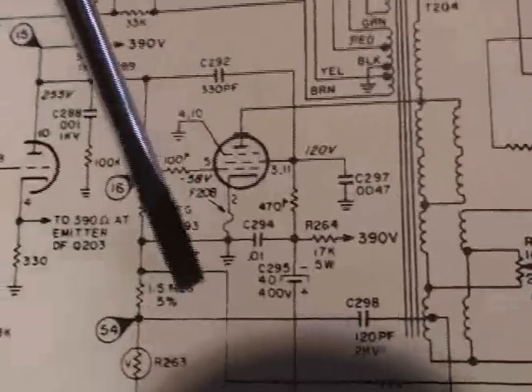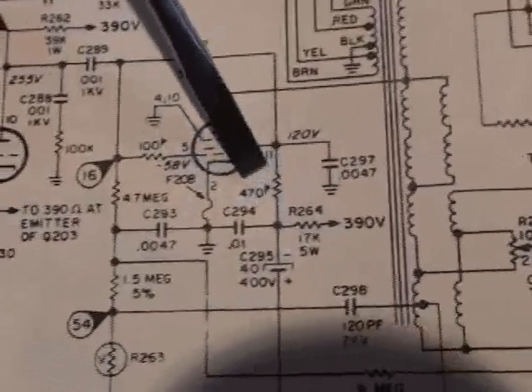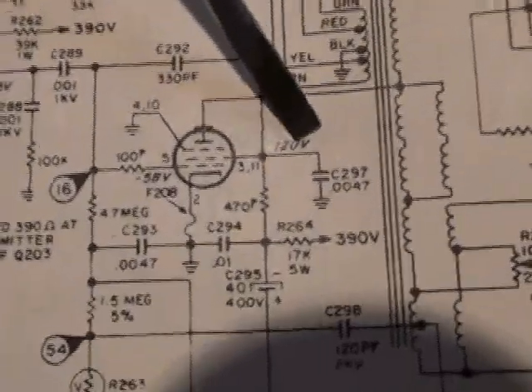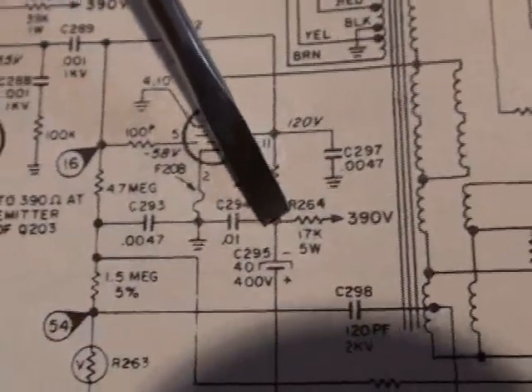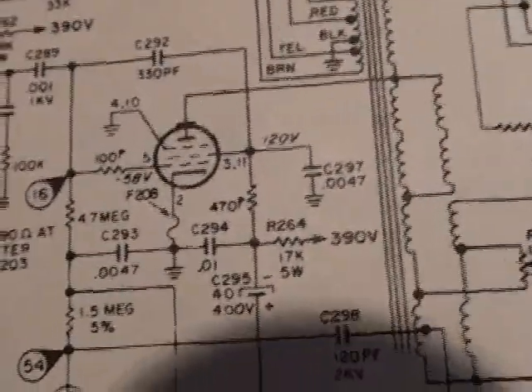So let's take a look and see what we've got. That resistor was good, that resistor was good. We only had about 50-some volts hit pin 3 and we need 120. Well, we can check this capacitor — if this capacitor is leaky it could be dragging that voltage down. Same with this one. It's one of these two capacitors causing the problem: C297 or C294. Let's check them out.